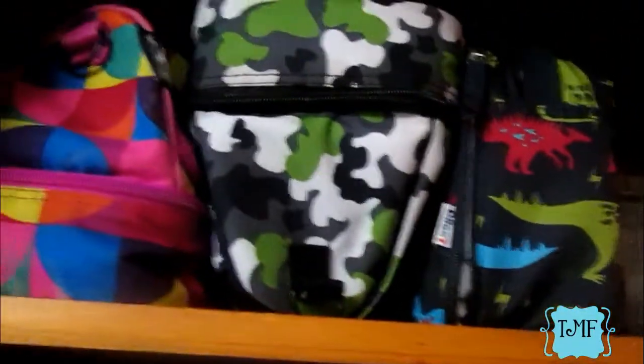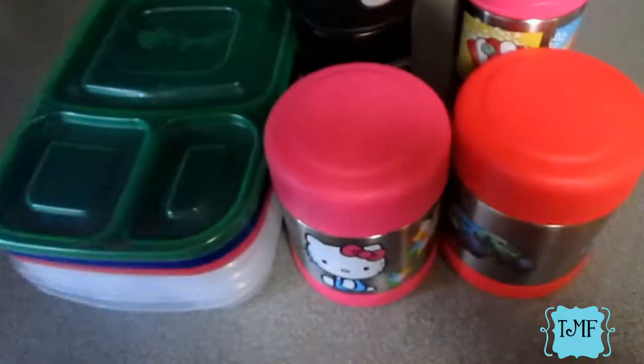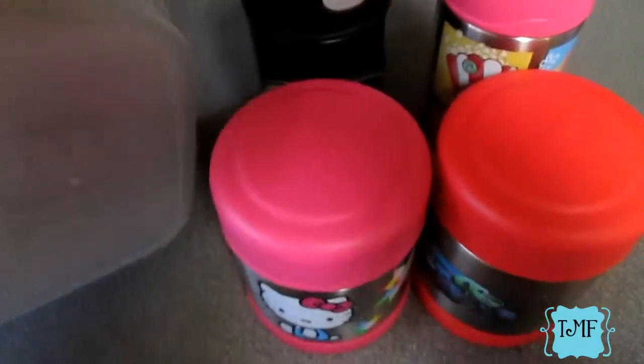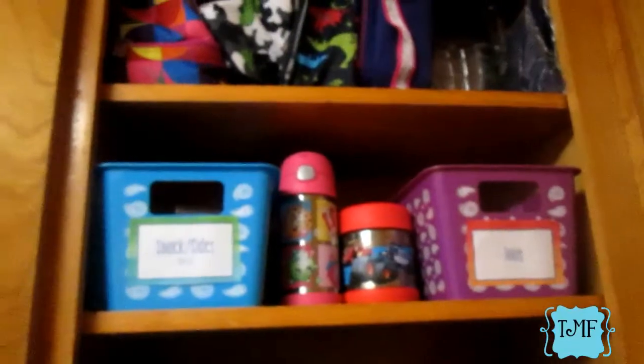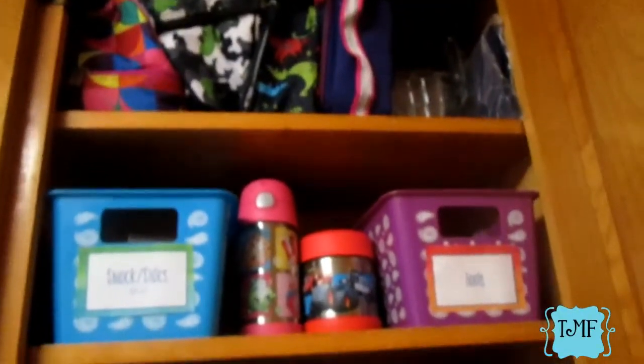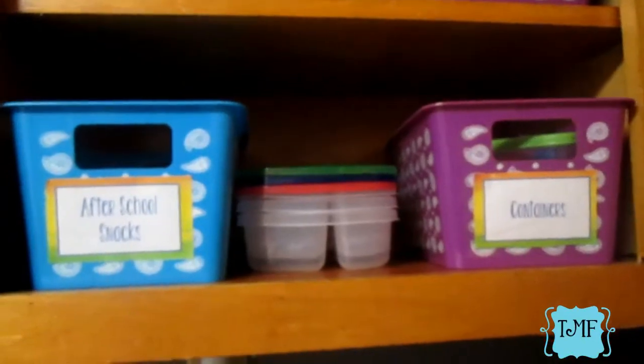Next are their actual lunch containers. I just stack them up with the tops on and slide them right onto the shelf. The thermos containers go the same way — just slid right onto the shelf — and the thermos bottles slide up there too. And that is everything in the cabinet, nice and easy, organized and easily accessible.